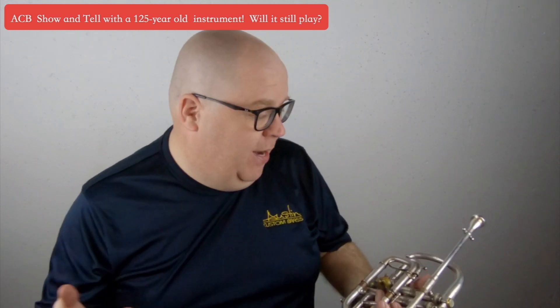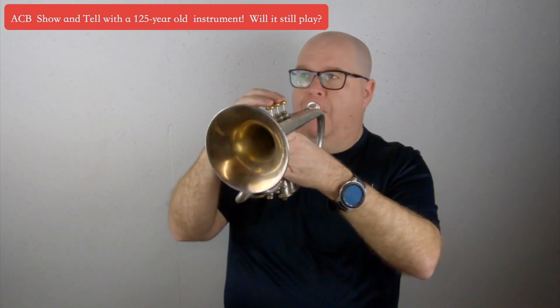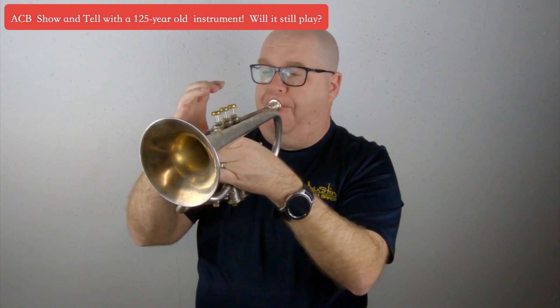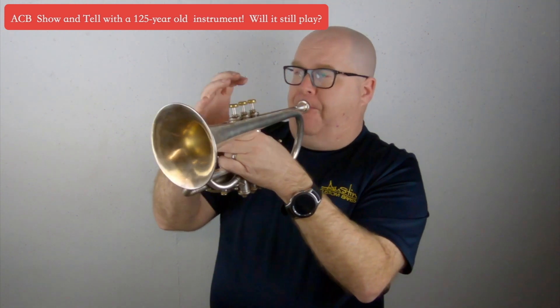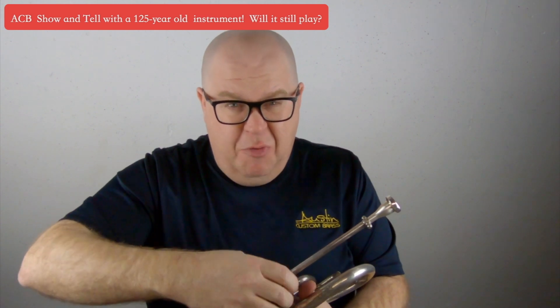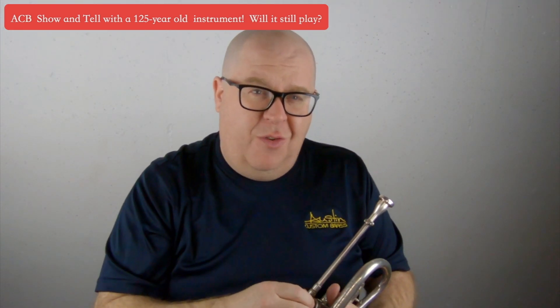Let me give you a little demonstration of the horn with the long bit. I'm using my B cup mouthpiece, which is a fairly deep mouthpiece. It has a super sweet sound. The first C didn't come out so well because I think the valve didn't come up — these valves also look pretty gross. You can see there's a lot of wear on these pistons. Mind you, this is a 125-year-old instrument. That's crazy.